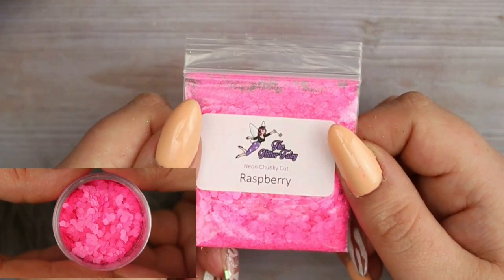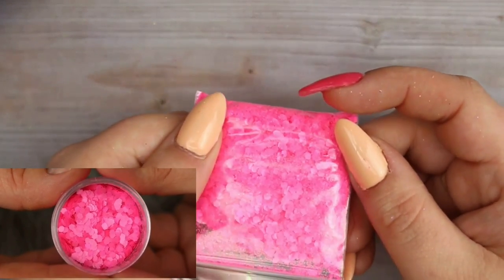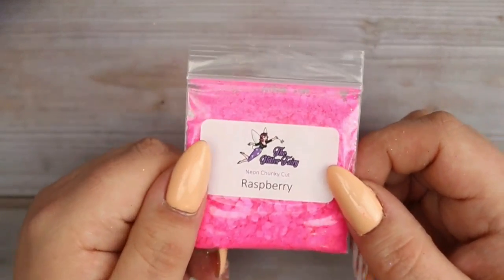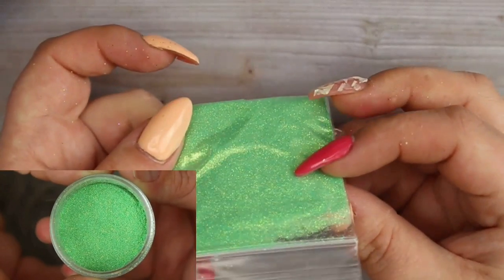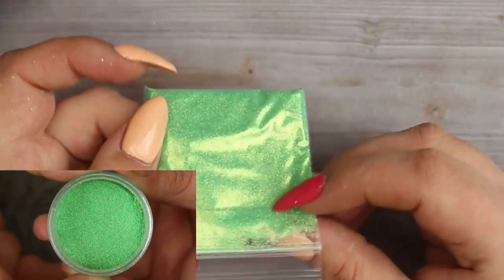Then I got a Neon Chunky Cut in Raspberry - just as neon as the others but with a chunkier grade of glitter, so it's perfect for encapsulating or using with acrylic. Next up, one of my favorites from this mystery bag is from the Indian Summer collection - it's called Orchid, a really beautiful super fine glitter in a gorgeous iridescent green.